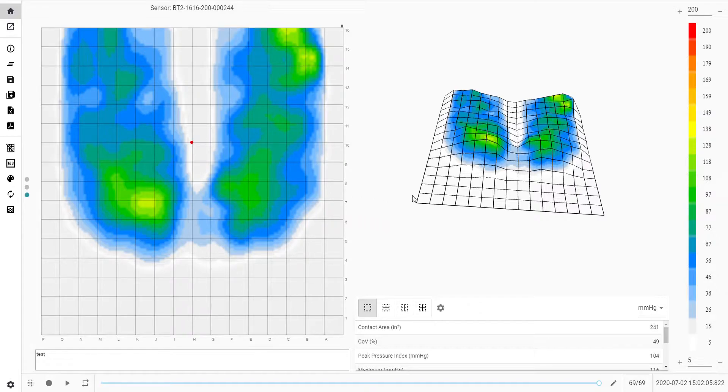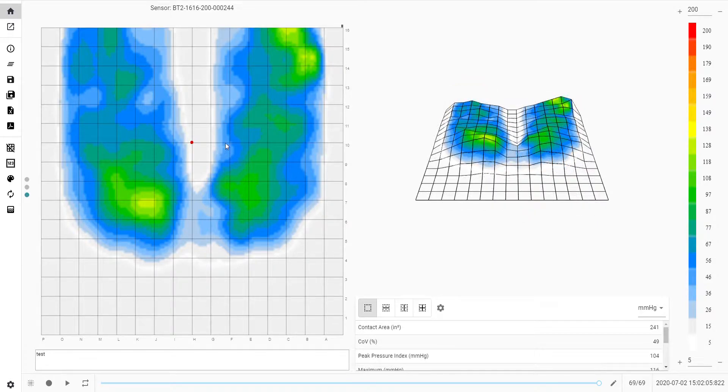The BodyTrack Pro pressure mapping system is competitively priced. Various mat options include seat, torso, and bed, with standard and high resolution options available.